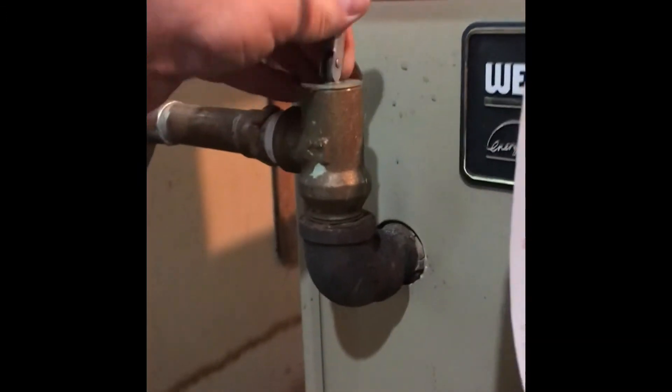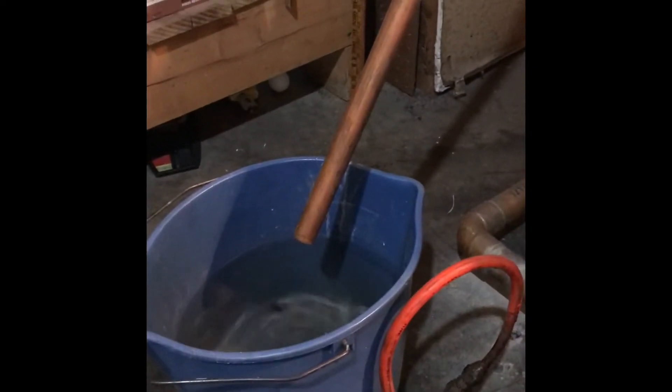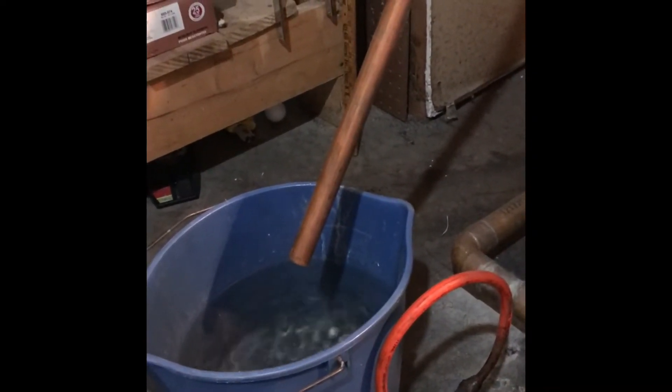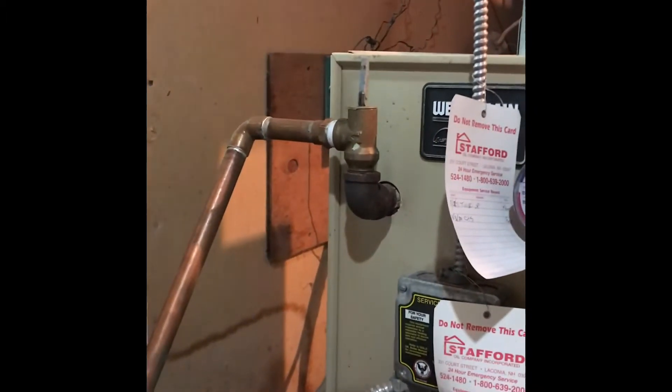While my boiler is draining, I'm going to flip that relief valve again and wait until I don't see any water coming out of that relief valve pipe. Once that stops dripping, that means the water is low enough and I can change out that valve.